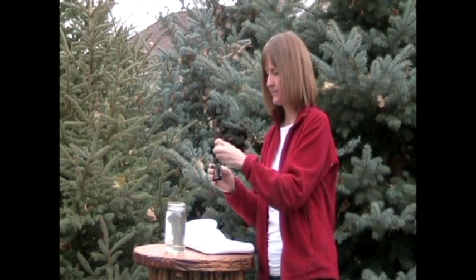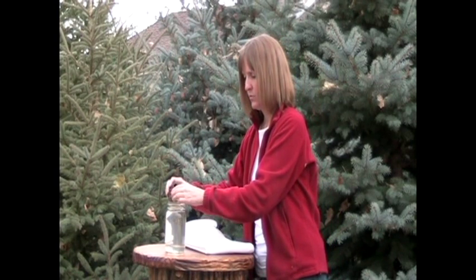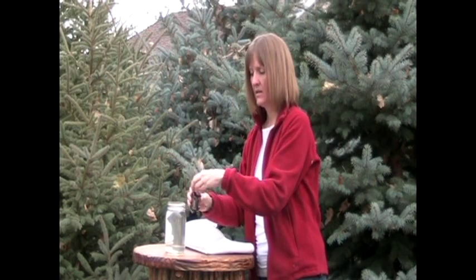So I take the lid off and measure out two and a half capfuls. Pour that in, let my water sit for 20 minutes, and then it's ready to drink — and you have purified drinking water.